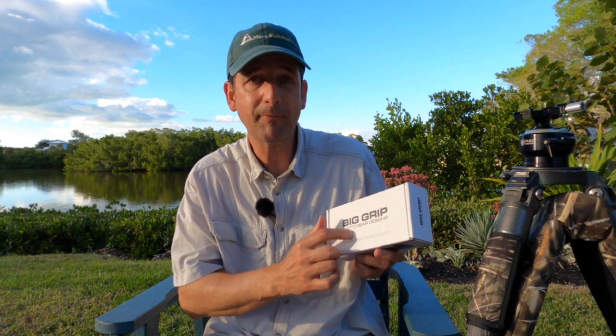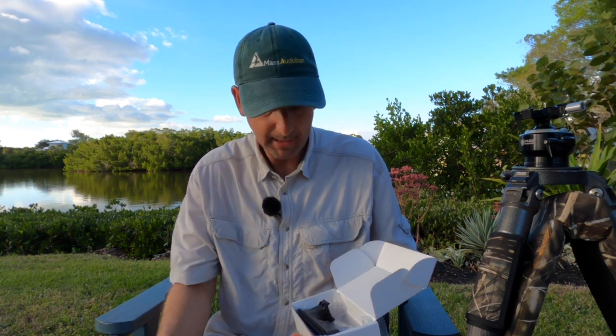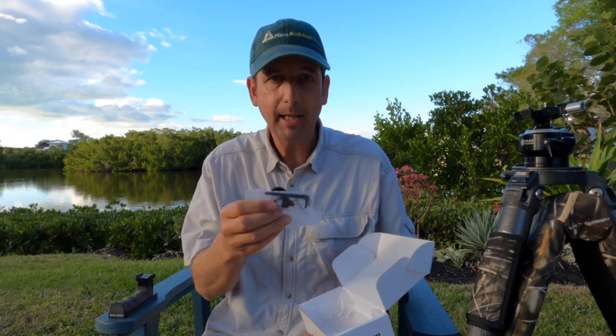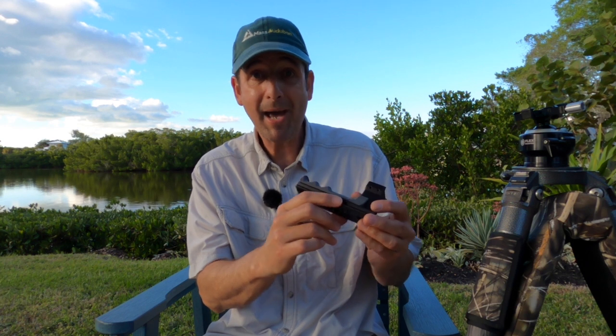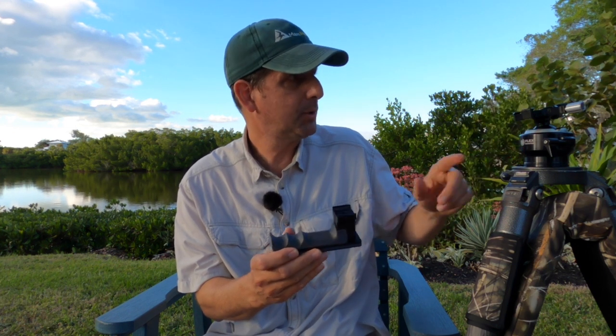We are back with item number two — from Photo Gears Design, it's the Big Grip for the Canon 100-400mm Version 2 lens, which I have sitting right next to me. If you open up the box, you'll find your instructions, which you're going to need. The Big Grip itself fits very nicely in the hand. The box also includes any tools you'll need for taking your foot off of your lens and mounting the new Big Grip. It's very nicely and ergonomically designed. It's Arca-Swiss compatible, so if you have any type of ball head, gimbal head, or whatever that's Arca-Swiss compatible like this Flex Shooter, it's going to fit right in there, no problem.